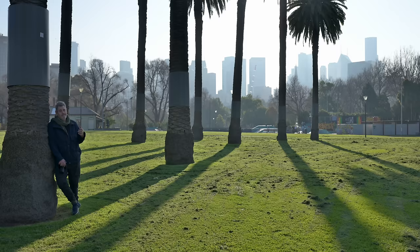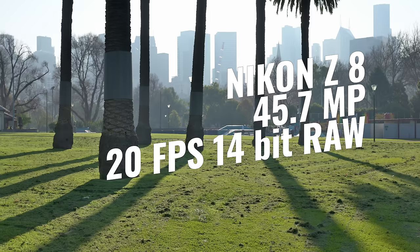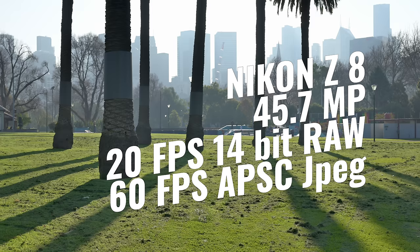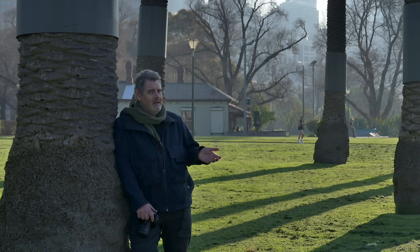Very quickly looking at some of the highlights specs: 45.7 megapixels, 20 frames per second in RAW with full autofocus and full exposure. And then we get even faster — 60 frames per second in APS-C with full autofocus and full exposure, in JPEG. And if you want to shoot at 120 frames per second, you can: it's full frame, 11 megapixels, with full autofocus and full exposure. This is identical for the Z8 and the Z9, and that is the photography spec.